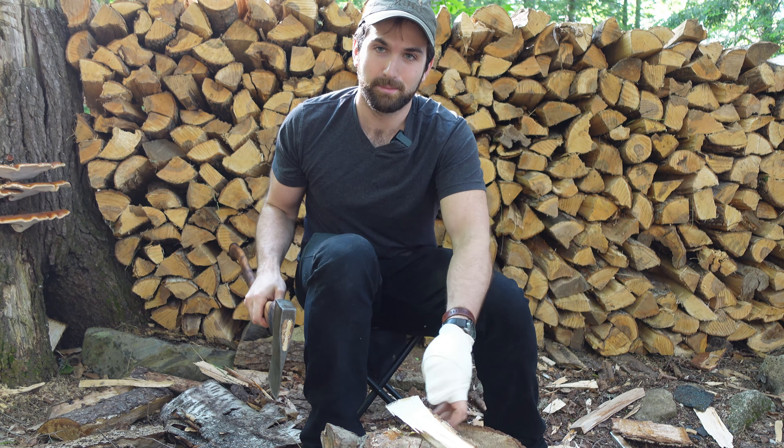I'm going to show you my favorite way to split kindling, however. May I present to you the Kindling Cracker. Now, there are many products like this on the market. This one is called the Kindling Cracker, and let me show you how it works.